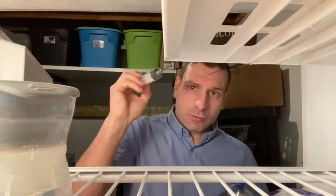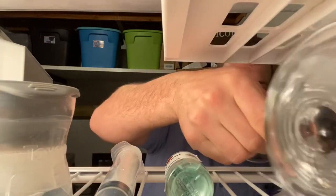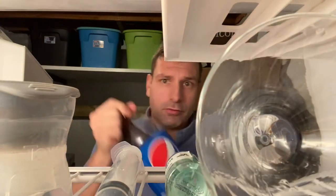Make sure to chill everything: chill your sphere, chill your syringe, chill your rum, chill your martini glass, and chill your Pepsi.